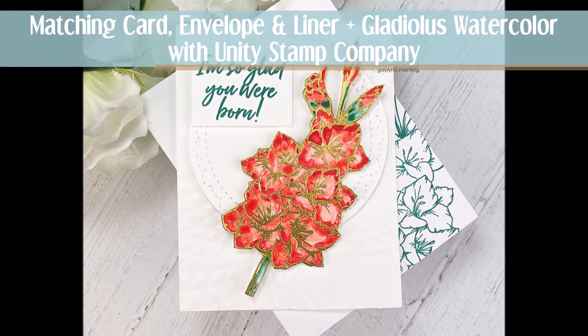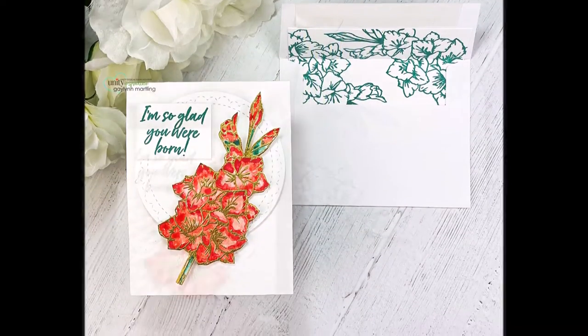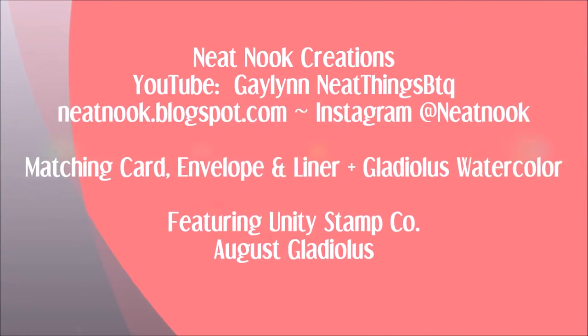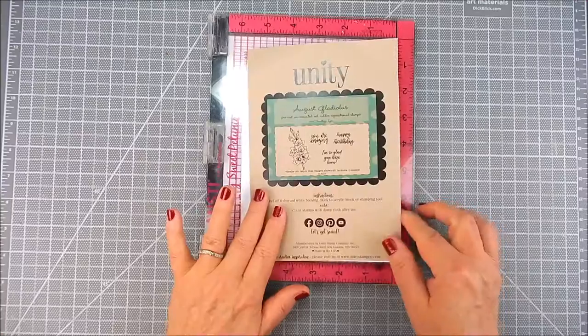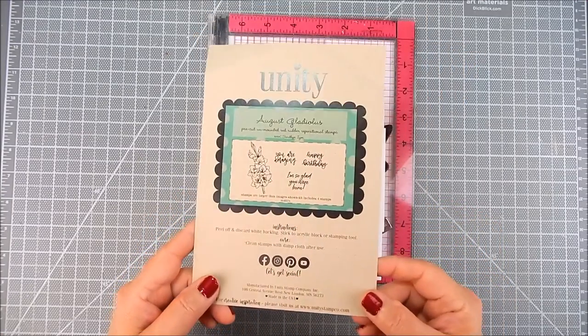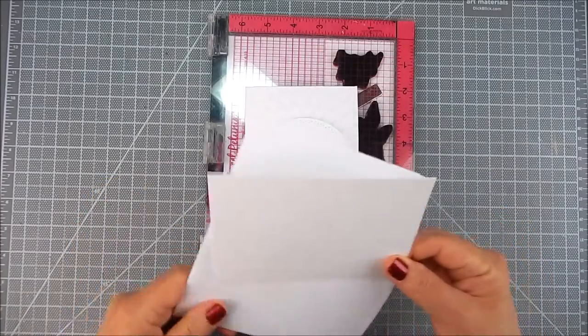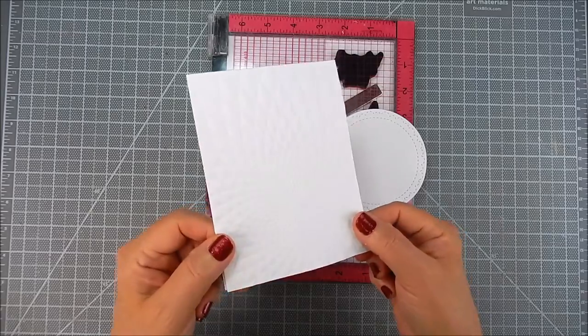Hi everyone, this is Galen Martling. Today I'm showing another Unity creation using the beautiful stamp set by Unity called August Gladiolus. It's a beautiful stamp — very large, covers almost the whole A2 size card base. I am making an envelope liner to stamp on, and also the envelope I'm going to stamp on.